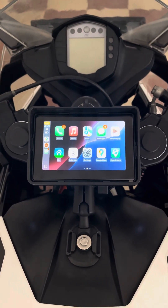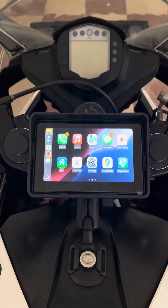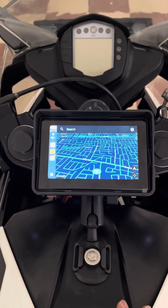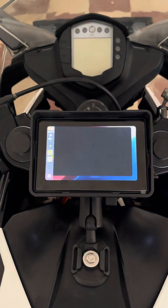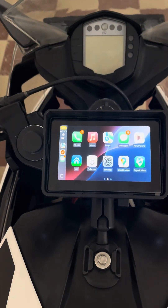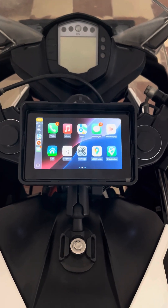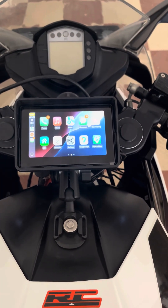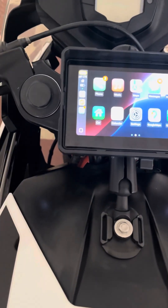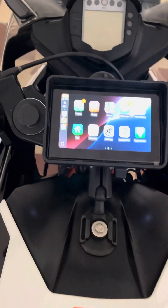Obviously you have to do the initial setup first, and all the applications work really fine. The screen quality is really good. Google Maps works well and Apple Maps works well too — those are the two main reasons I imported this device. All other apps are working fine, but not all apps support CarPlay, so keep that in mind. Only CarPlay-supported apps will be displayed here.